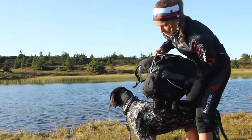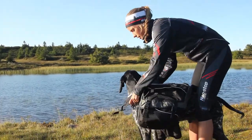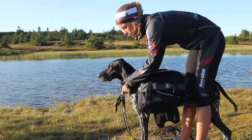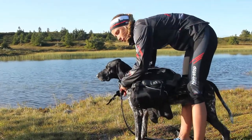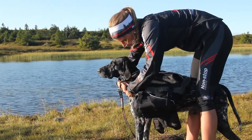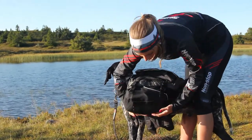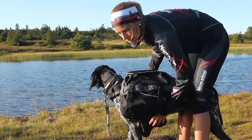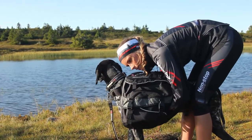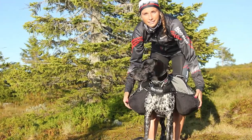When putting the backpack on, it's important to make sure it sits right by the neck. That's why there are different straps here to adjust so it fits your dog perfectly. What's special about the non-stop pack is that you have a special breast piece that makes it sit tight and nice under the belly. Make sure it's evenly packed and then you're good to go.